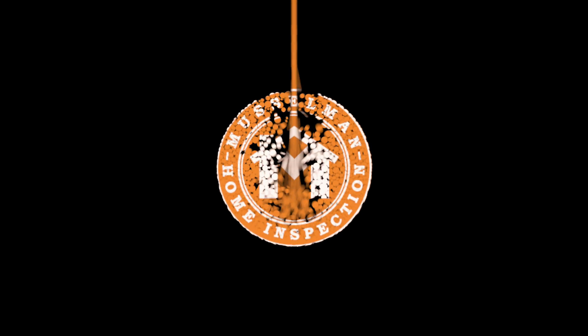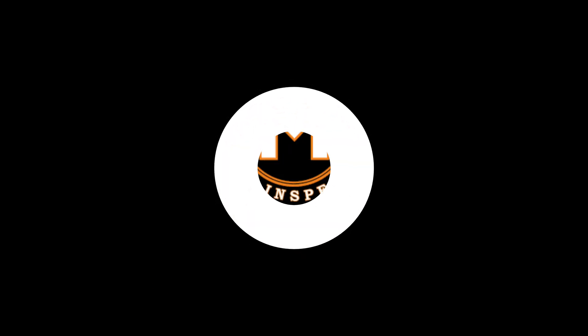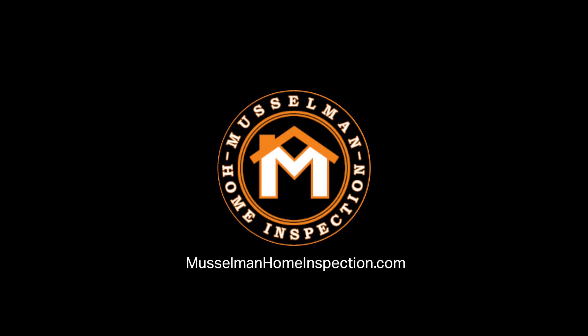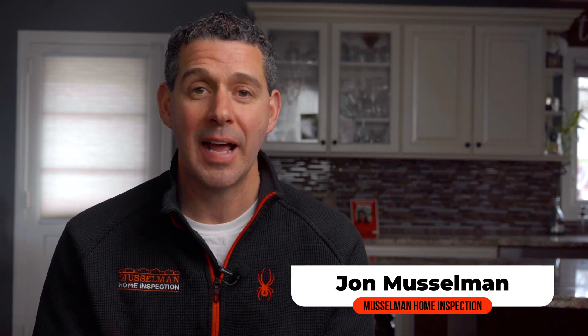Today we're going to talk about air quality screening for mold. Air quality screening for mold is a sampling process, or an air grab of the air that's in a house, to test it for mold particles or mold spores.